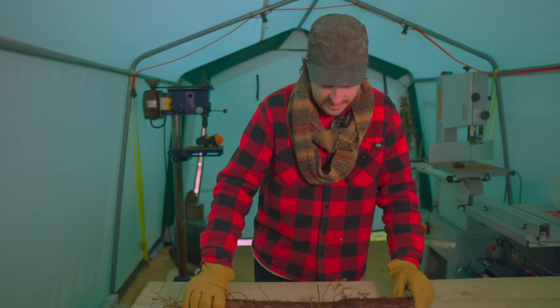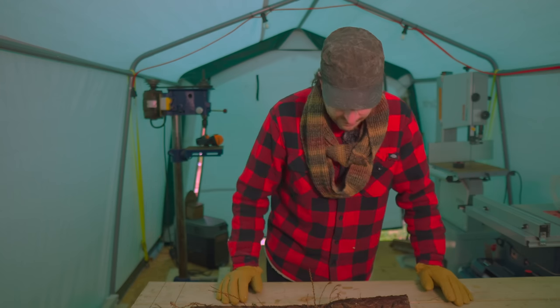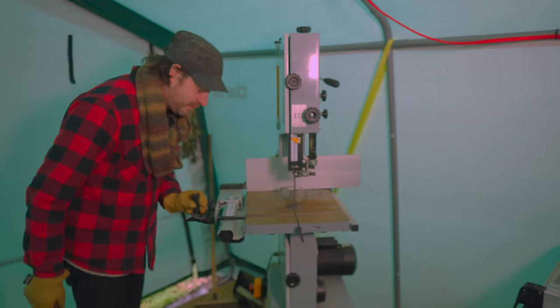They're an interesting idea. Out of this I want to cut a little section that has no knots in it, so no branches coming off, and I think I've just got enough in here. I'm going to get that section cut out using the mitre gauge on the bandsaw.